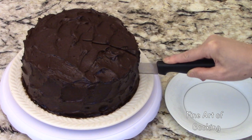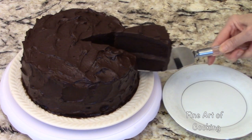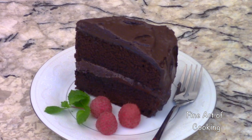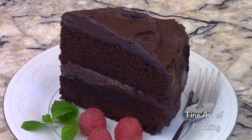Now, my favorite part of this whole process — tasting the cake. This looks so delectable. Enjoy! I appreciate you spending time with me today. Please feel free to share this video with your friends. And also, don't forget to click like and subscribe. Happy baking!